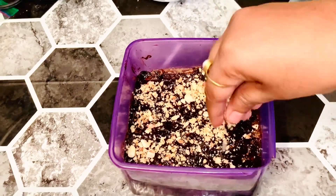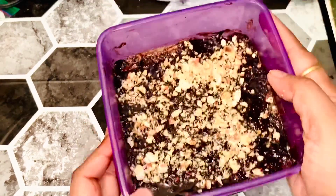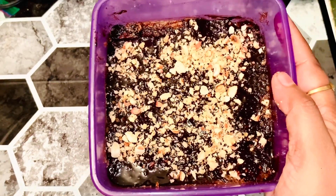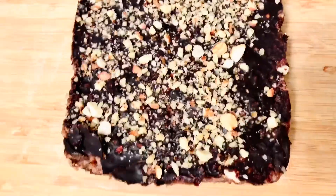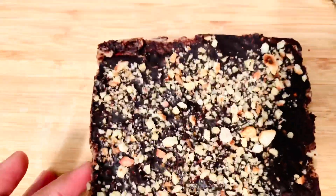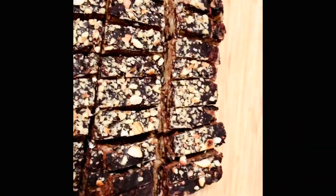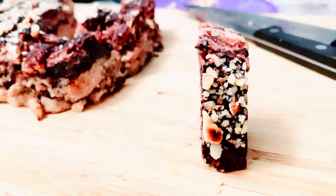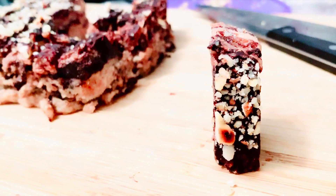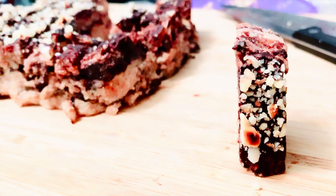Refrigerate for four to five hours in the freezer, or overnight in the refrigerator. Then cut the bars. For daily use, eat one piece. I have a lot of healthy recipes — this is a very simple, easy, and healthy recipe. I will definitely try it!